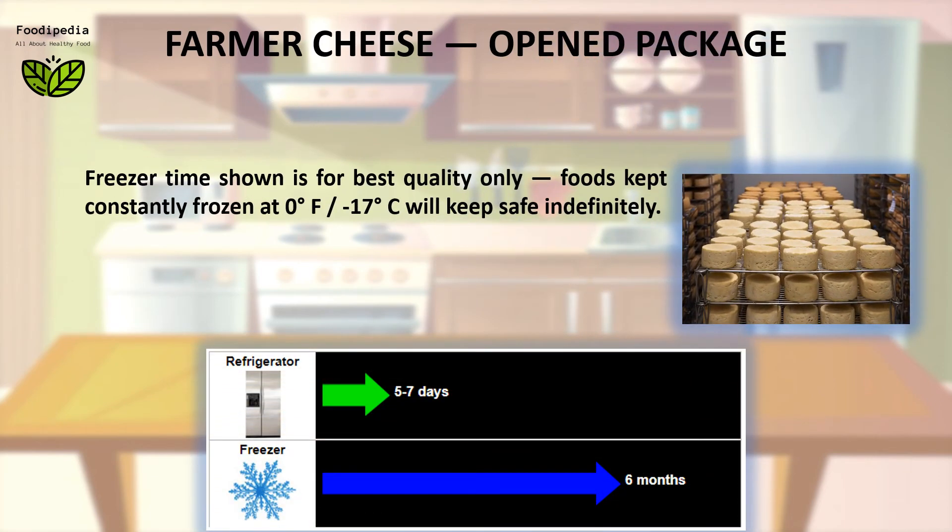Freezer time shown is for best quality only. Foods kept constantly frozen at 0 degrees Fahrenheit (minus 17 degrees Celsius) will keep safe indefinitely.